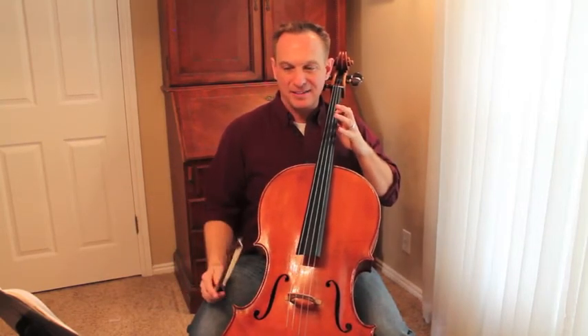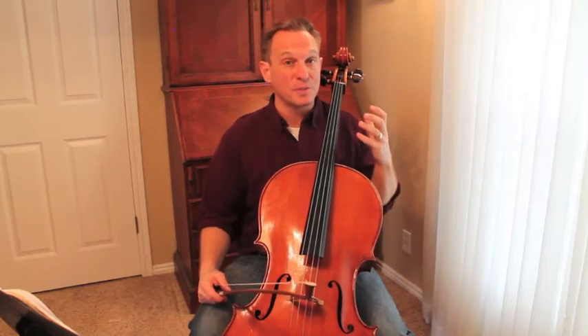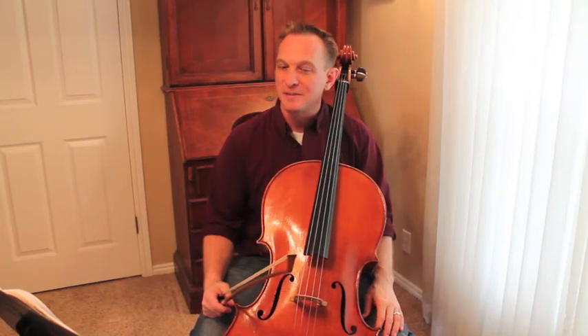A little bit of finger acrobatics — much less time to get up into second position than you've had before, plus the extension, plus much less time getting back into first position. So don't be surprised if it's a little bit of a challenge. You've done a lot of second position, but never quite this difficult.